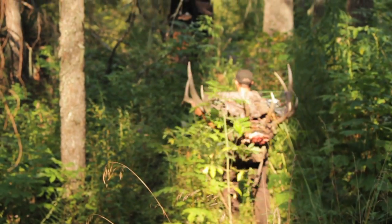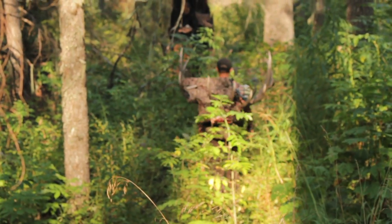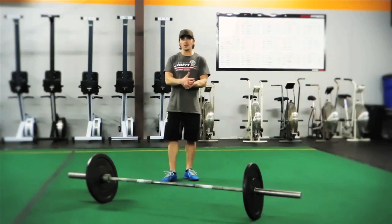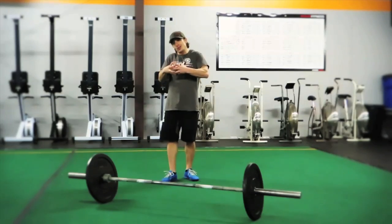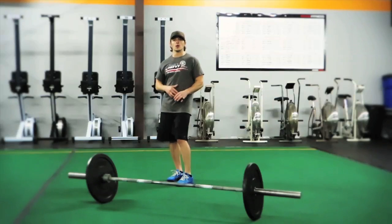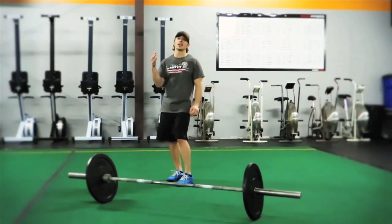deadlifting them off the ground and carrying them back to the trailhead. These are things you're going to be glad you did some compound movements for — they have a huge degree of transferability into the field. Add the hang power clean to your arsenal, incorporate it a few times a week,